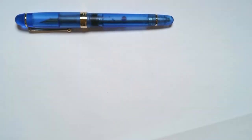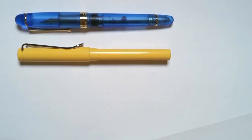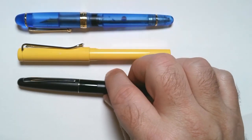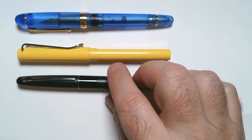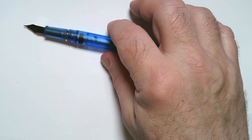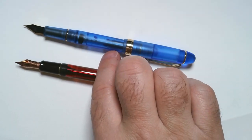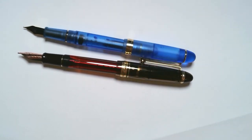Here it is next to a Safari and a Pilot Metropolitan. It posts very securely, and you can see it's almost exactly the same size when posted.